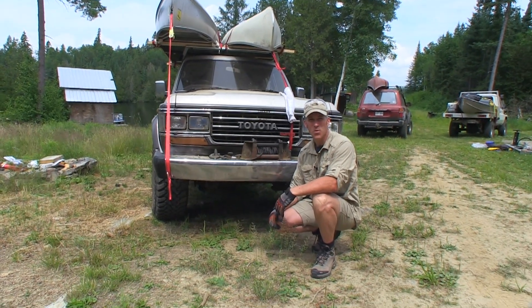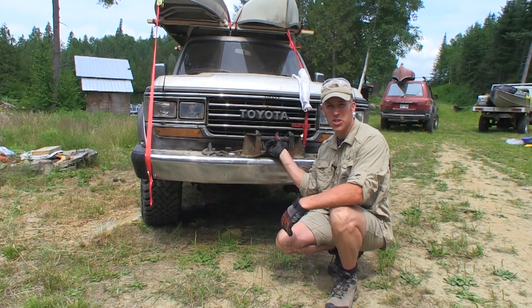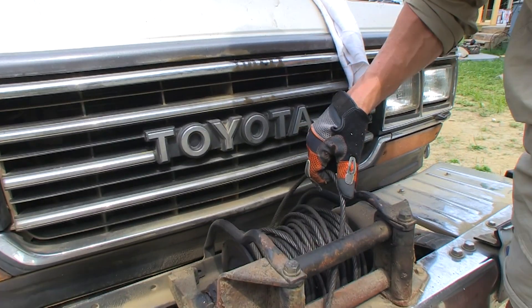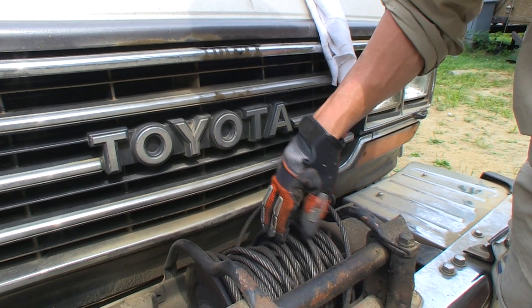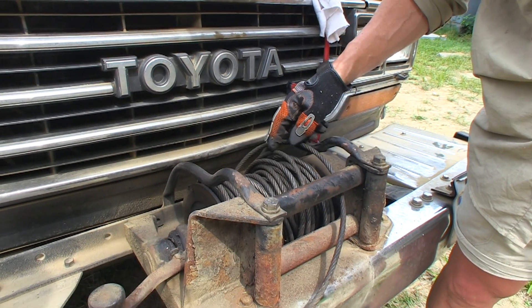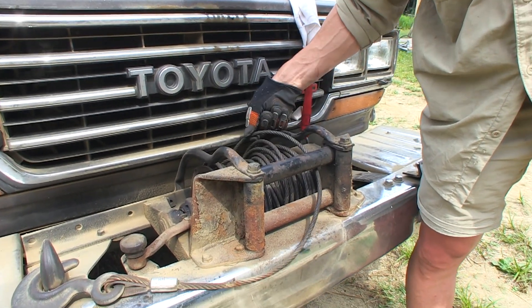We're here with Eric's HJ61. I'm going to do a little tutorial on how to use this PTO winch — power take-off winch. His cable is pretty darn loose, so we're going to pre-tension this cable. You don't want to use it in a short pull and just pull the cable really hard on all these wraps — it's not going to be good for it, it's going to kink it.